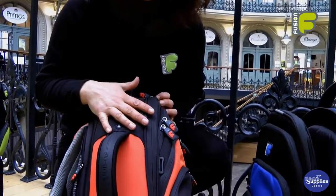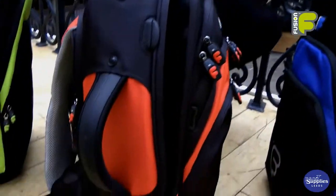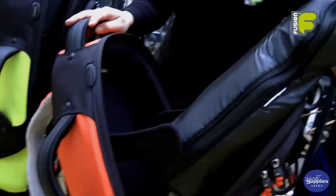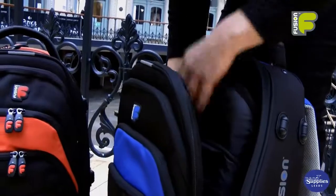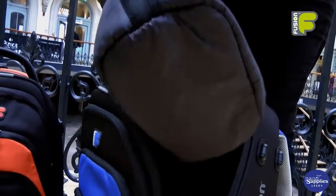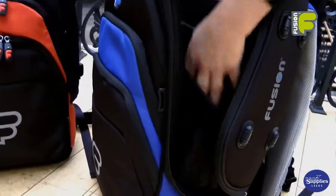The main compartment has a unique zip opening, which allows you to open the bag fully and to gain access to the instrument inside. This is perfect if you have a larger belled instrument — you're not going to damage the bell when putting it inside the bag.